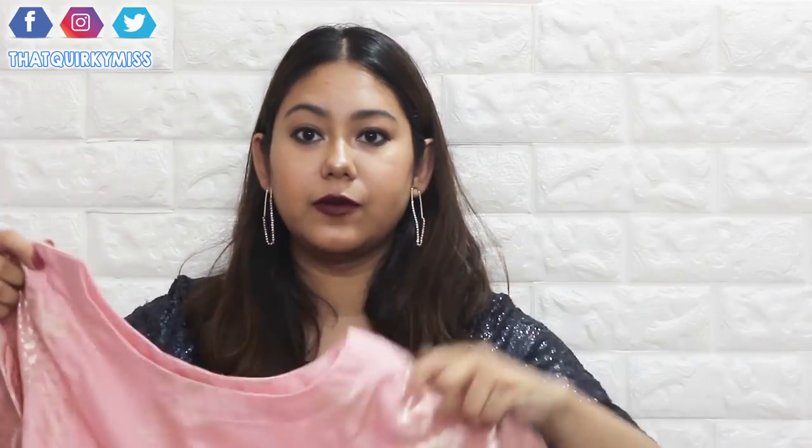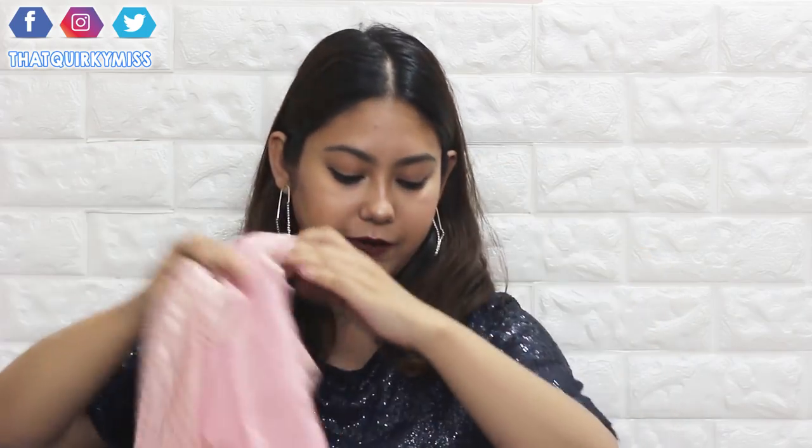The first kurta I have here is from Ziya. I ordered Ziya's women's pink colored straight poly silk gold foil print kurti. It is right now for 444 rupees and I also got it for 444 rupees, so this price hasn't changed. I opened the package right now, let's see. I ordered it in size large. I think the size is fine for me — it will fit me perfectly. Right off the bat, I can tell you guys that I am in love with this kurta.